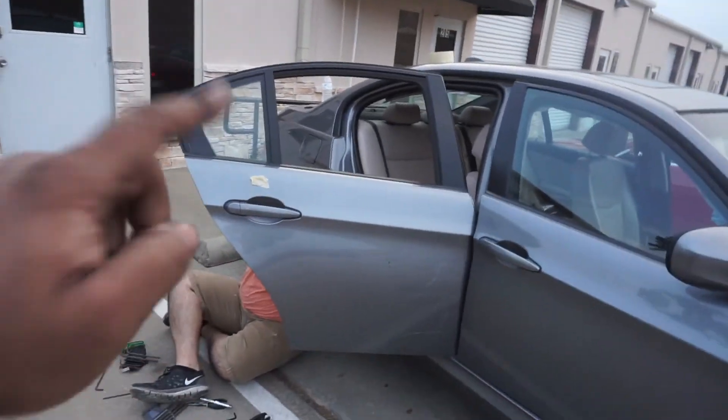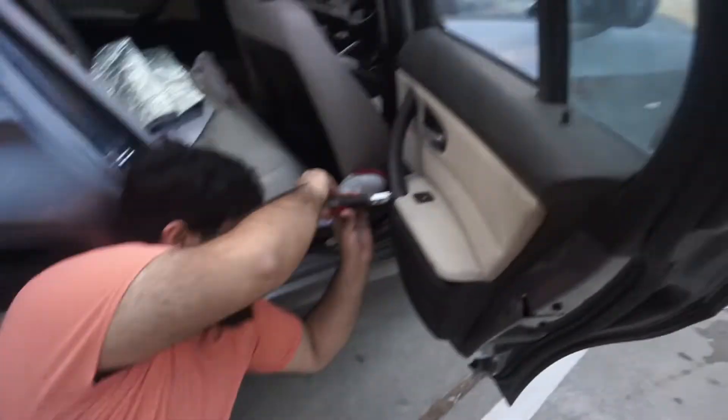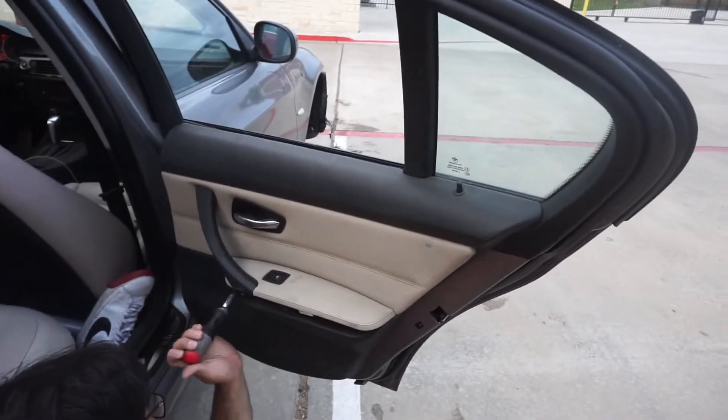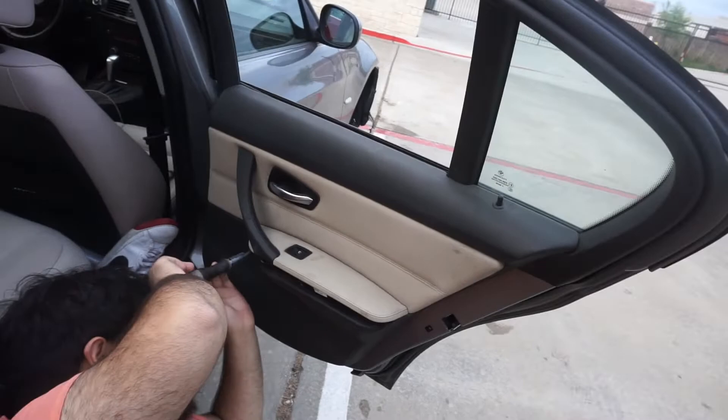The main concern right now is this window — it won't go up, but all the others go up fine. The regulator is blown, so we're trying to get this door panel off so we can lift the window up and get it secured.